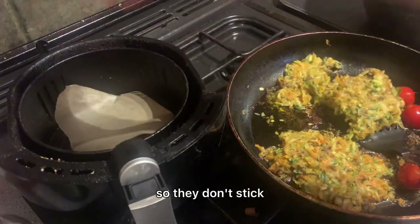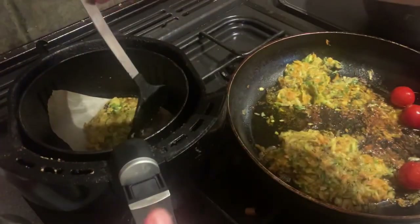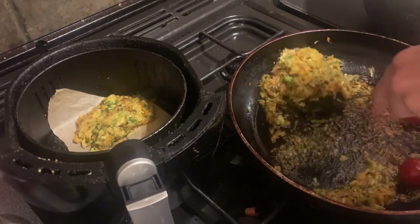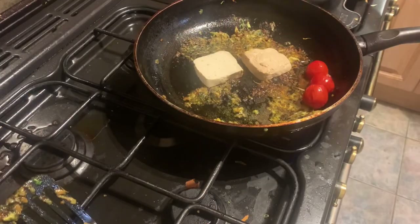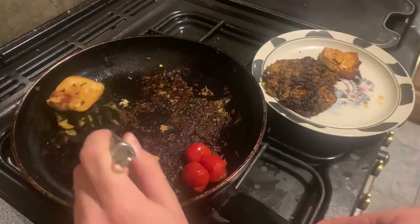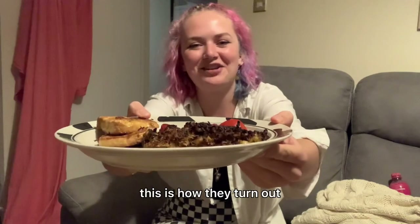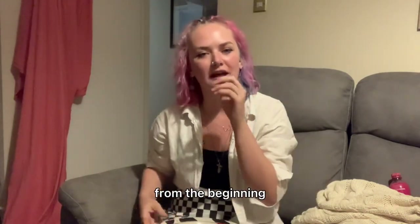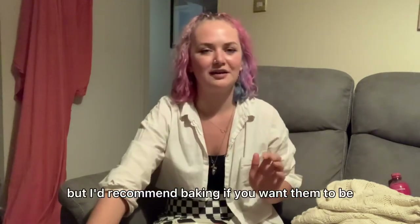I put a bit of parchment paper at the bottom of the air fryer so they don't stick. This is how they turned out. I think I'd recommend just baking them from the beginning — the frying didn't go well. Maybe if you had a non-stick pan it would be good, but now they're just really oily. They're nice because they've been frying, but I'd recommend baking if you want them to be a little bit healthier — and it also took me a while.